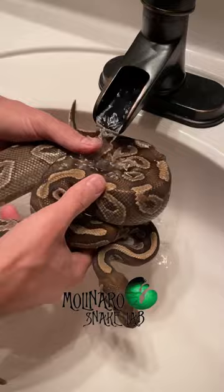In addition to successfully hatching the eggs, my goal is to get her back up to a healthy breeding weight.